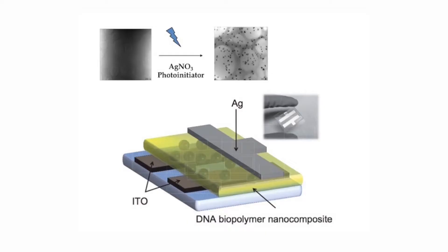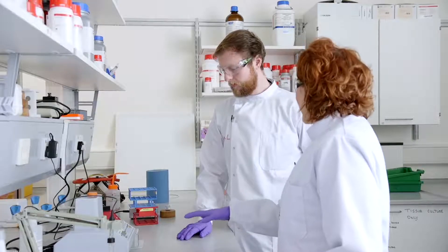Biosensing devices have also been made extremely sensitive in the past decades by the introduction of nanostructured materials, and we do a lot of this in our daily research. Let's go and have a look at how Will and Suraj designed their biosensing devices using some of these nanostructured materials.